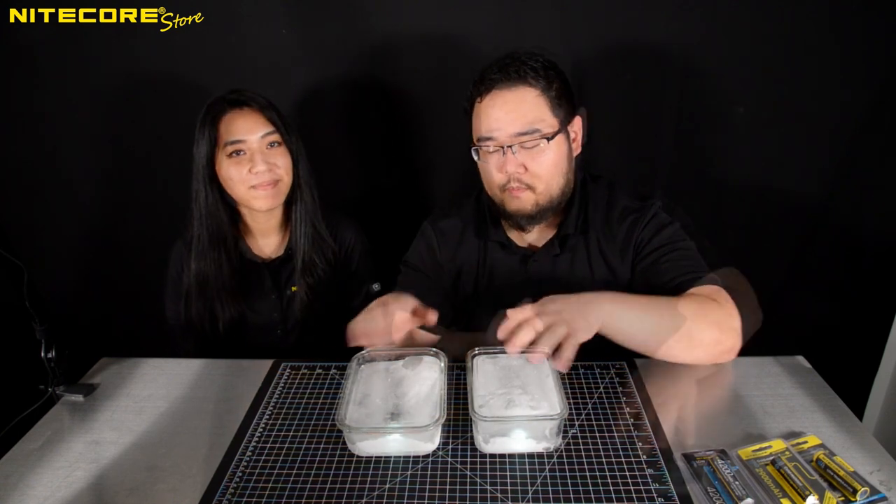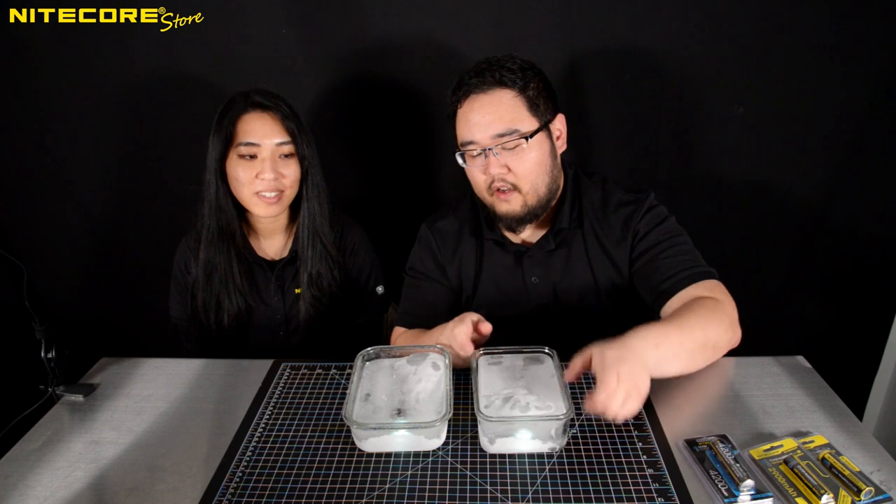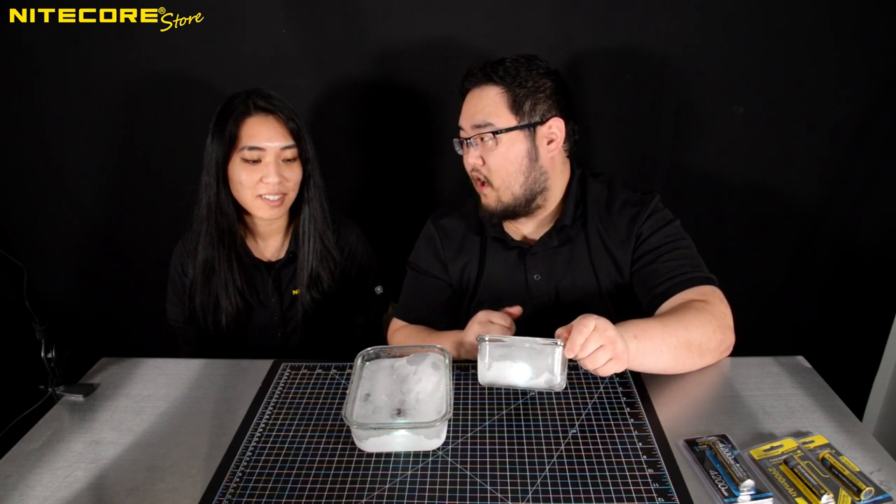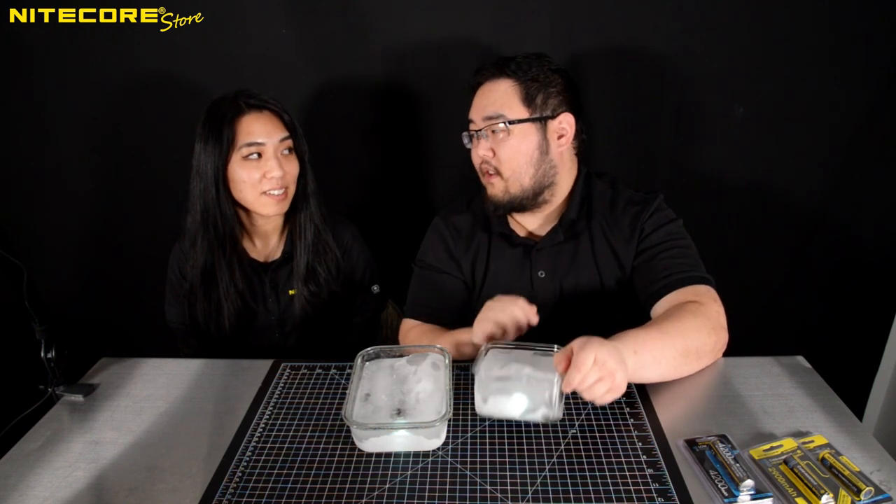And now on to the fun part. Kelly and I will have a bit of a friendly competition — because it's not enough. Maybe the flashlight's not even on. We have to prove to people that these are on. So we're going to see who melts these the fastest.